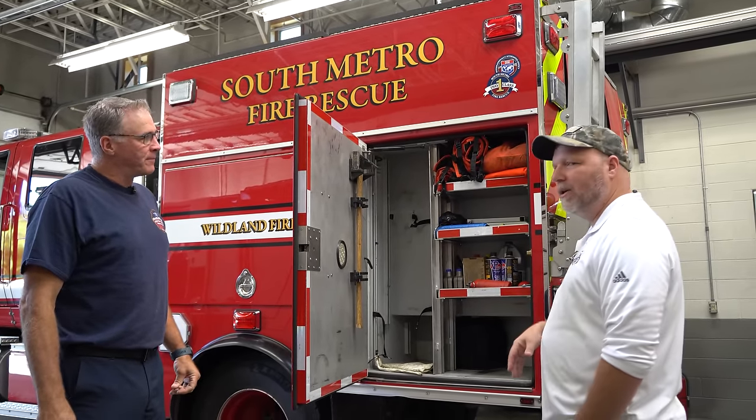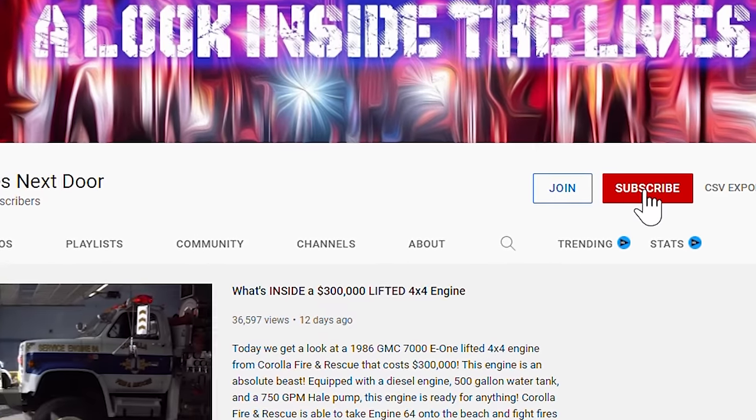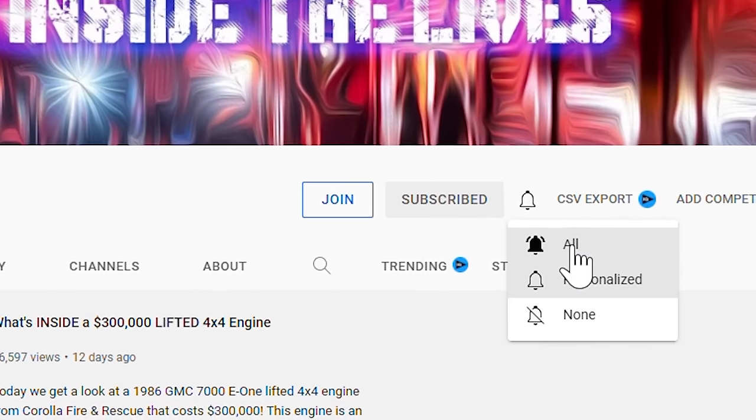Alright, I want to let you put this back and we'll continue around. Before we do that, do us a favor — hit subscribe, hit notifications so we can keep bringing you more. Make a comment or two below. We want to hear what you guys do around the country.